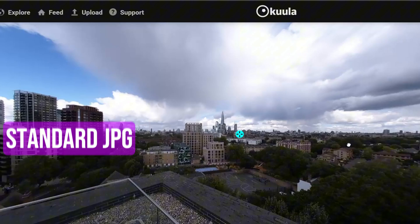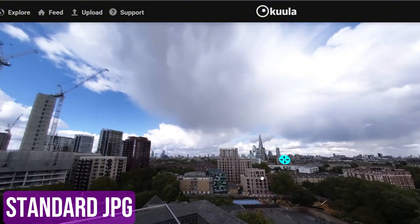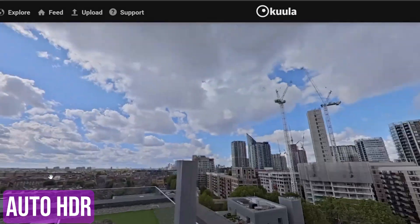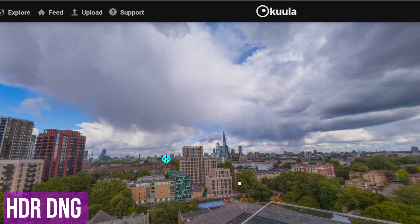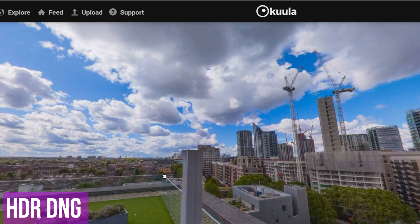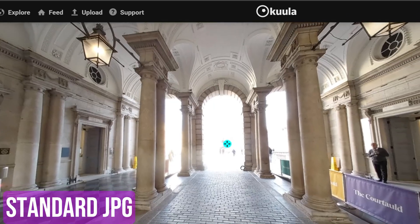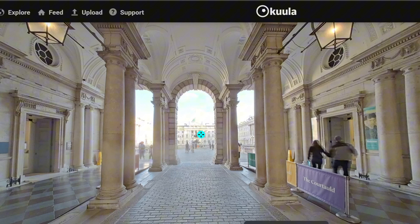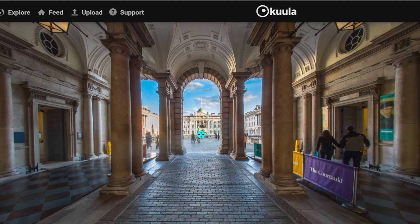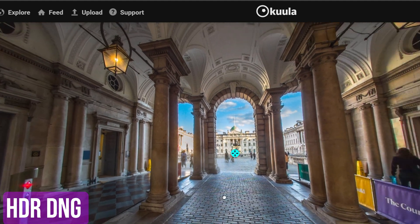When you're shooting RAW with the Theta X, it does take a little bit longer for the image to shoot — around about 10 seconds versus 5 seconds with the normal HDR setting. But we can take a look at what an example of a HDR DNG image looks like once I've edited and processed it. I think it does look really amazing. The resolution is high, and the fact that you can now go in and reduce the shadows, bring out more details — the raw image just gives you way more editing options and looks so much better than the normal standard JPEG.